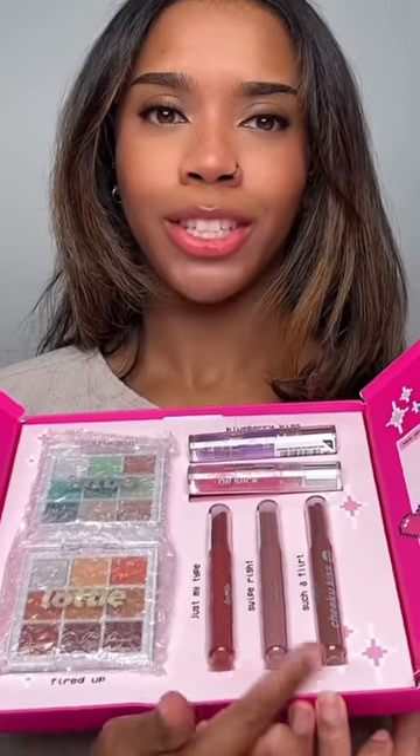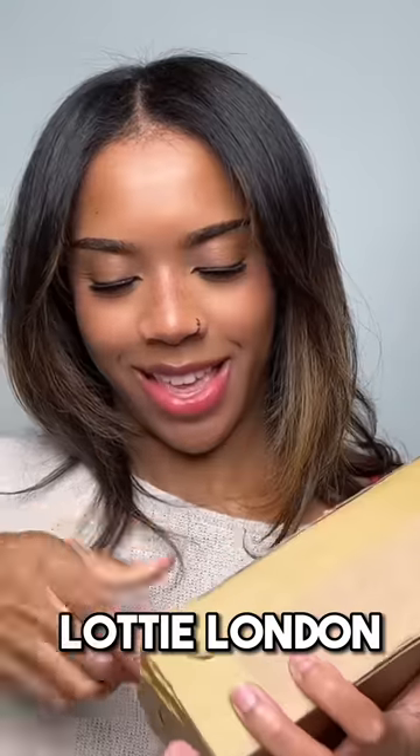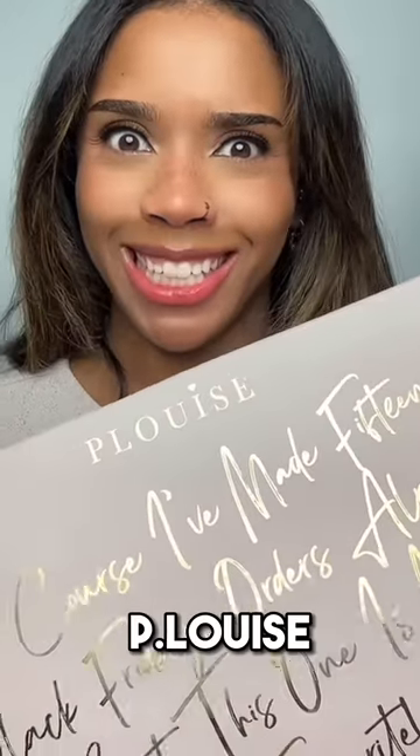This one looks kind of used and abused. Next package has an eyeshadow palette, an eyeliner, a mascara, and a clear lip plumping gloss. Next up is P. Louise.